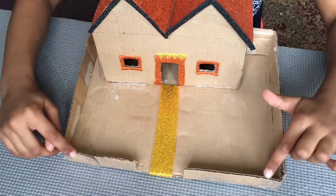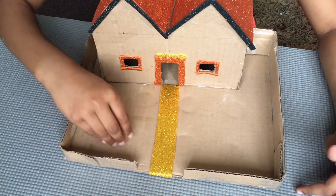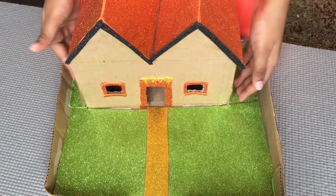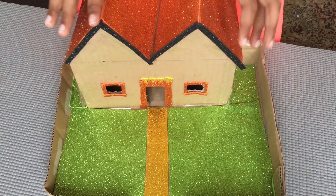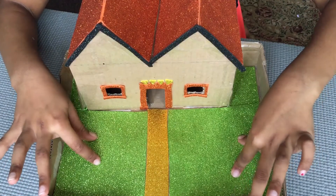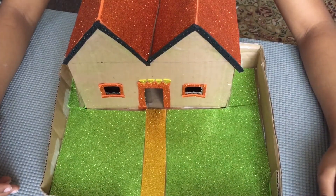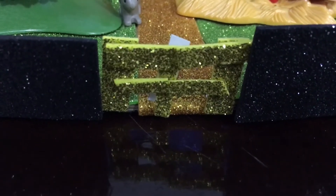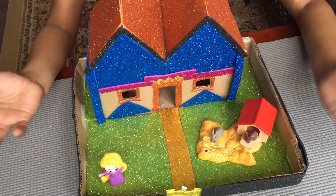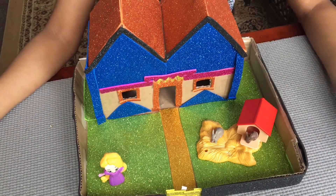Now I finish doing the fences. Now we are going to do the gates. You can put grass or any other plants if you like too. Now I finish my grass. Next we are going to do gates. You can do any color like sparkles or any designs. Anything you need help with, you should ask your mother or father.